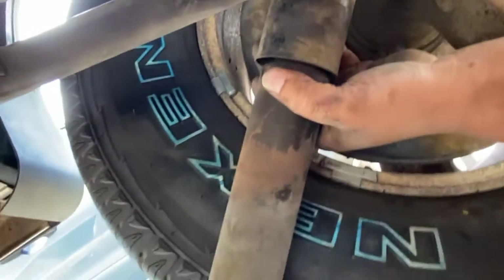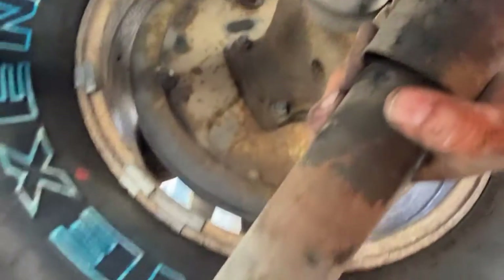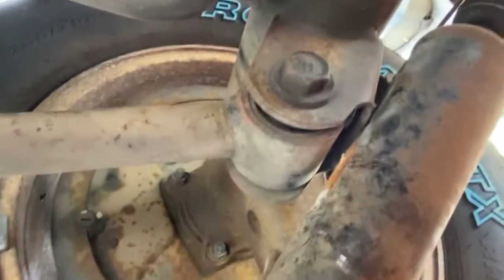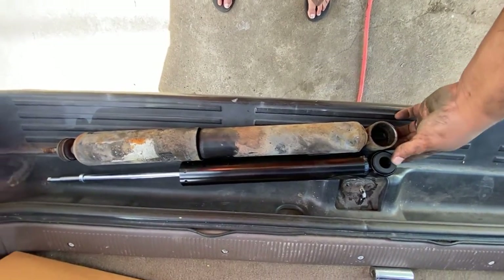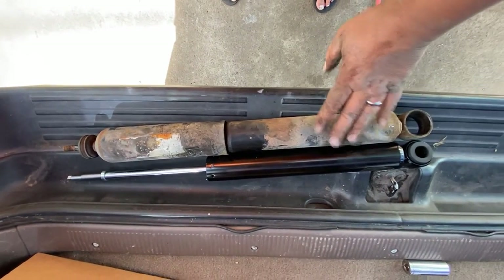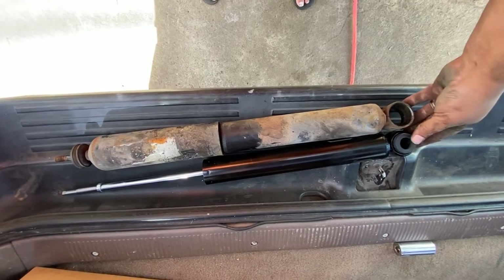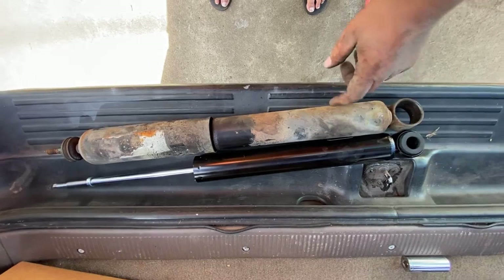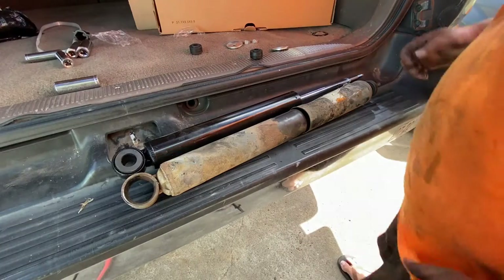This is the old shock. Let's go compare it to the new one and get it ready for installation. The shock is the same length. The older one seems to be a little more beefy or heavy duty, but it's the same exact thing. The new one should be a little softer, not as stiff.